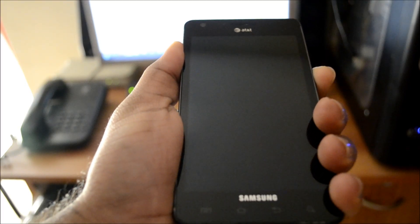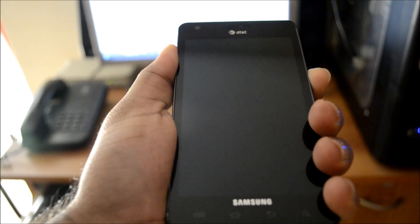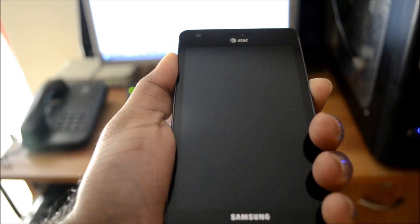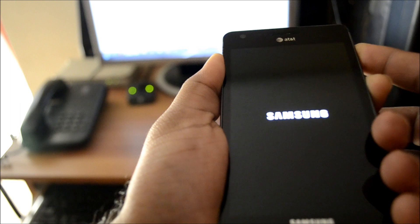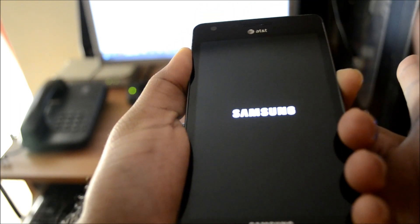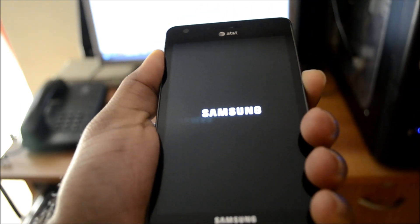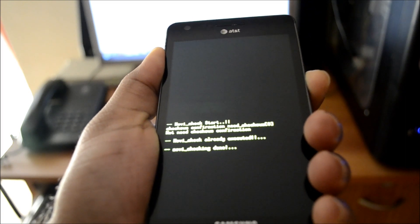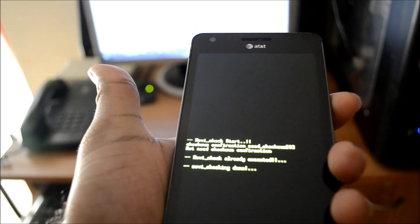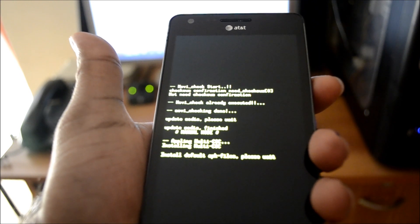In order to delete all data from your phone, what you need to do is hold down both the volume buttons on your phone and press the power button. When the Samsung logo comes up, release the power button and this will take you to the recovery mode. You can then let go of the volume keys.